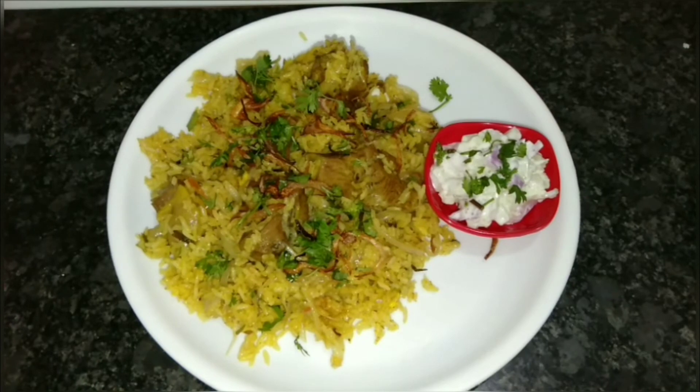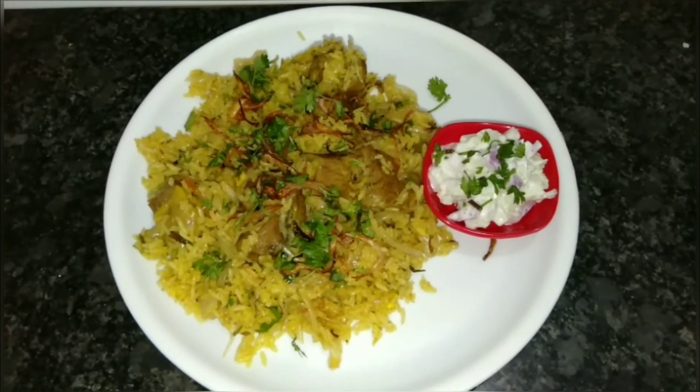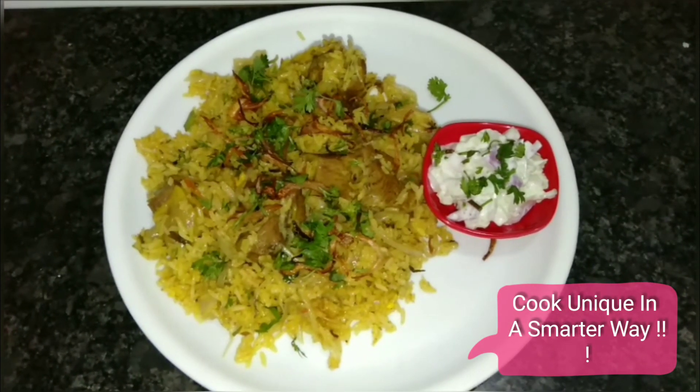If you like this recipe, do try it out and also like, comment, share, and subscribe. Thank you so much for watching. See you next time — till then, cook unique in a smarter way!